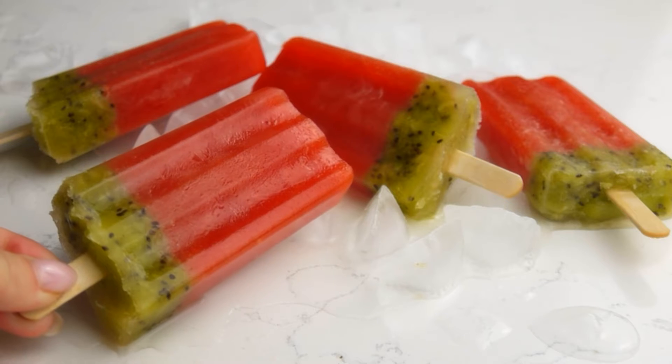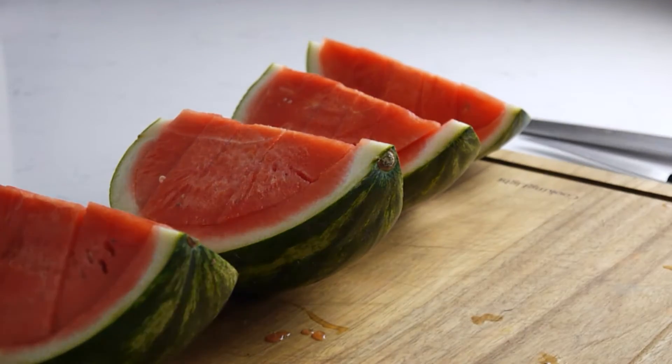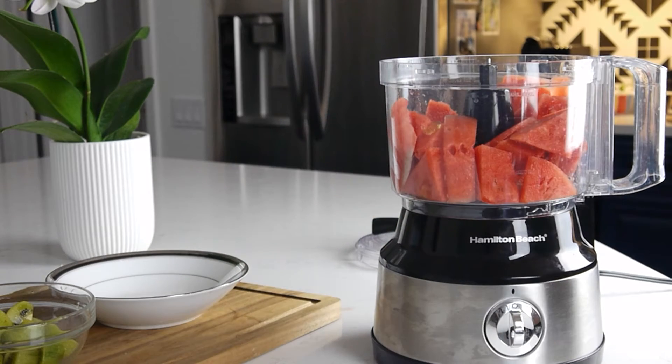Prepare the ingredients and let's get started. Start by cutting about half of a small seedless watermelon into chunks and put them in a blender with 1 teaspoon of honey. Process until smooth.